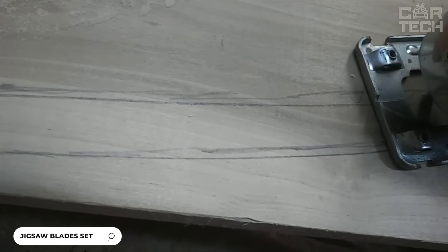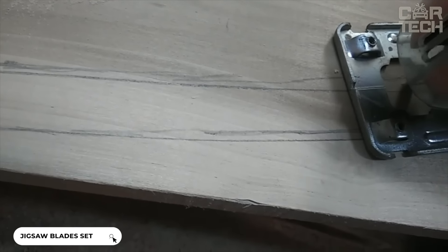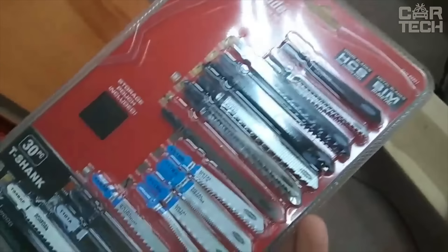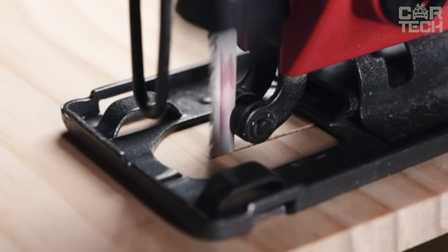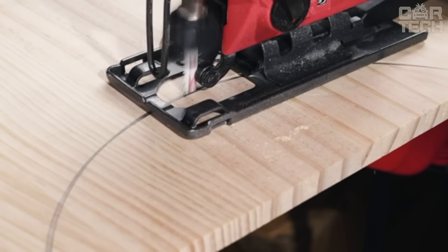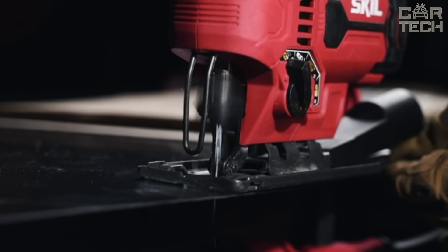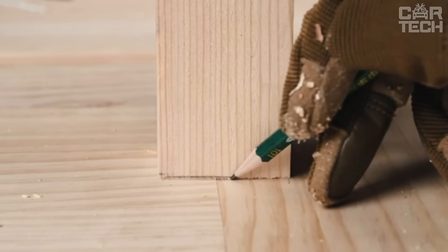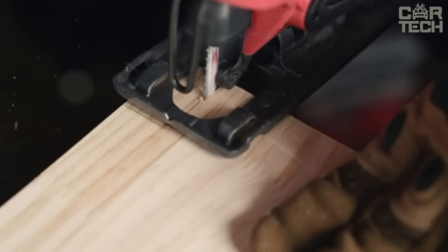These saw blades are designed for jigsaws. They are made of high carbon steel, which ensures longevity and quality of sharpening. They can accurately cut materials up to 50mm thick, depending on hardness. Standard materials that can be worked with such saws are plywood, chipboard, and plastic. Blades are suitable for jigsaws from various manufacturers — Bosch, Makita, Hitachi, and others.